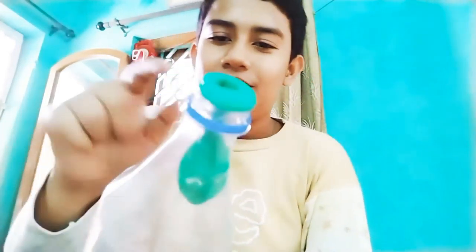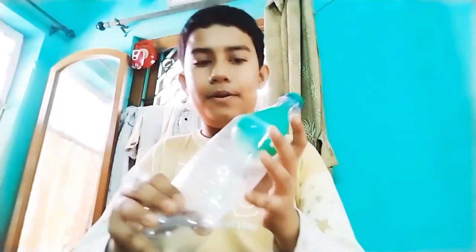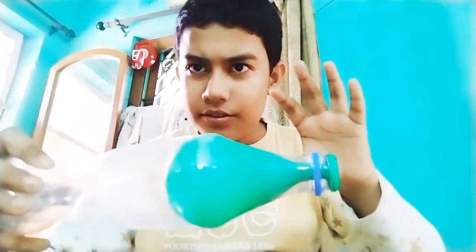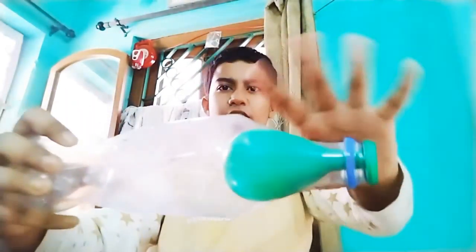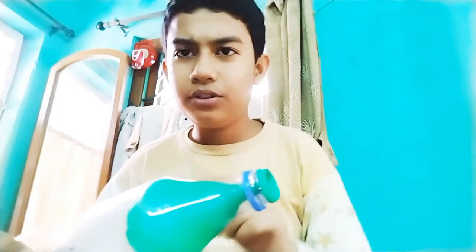This magic is done - the balloon got inflated with my magic! Let's do it a few more times and then I will tell you the real trick behind the magic. If you know the science behind my magic, you can comment it below.